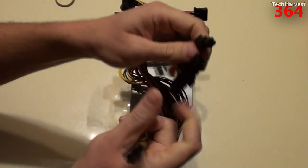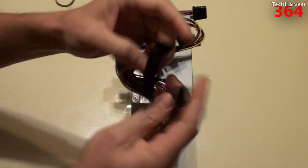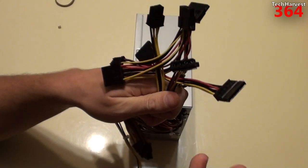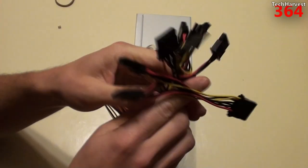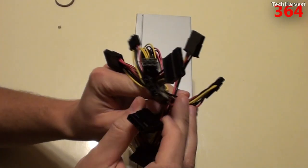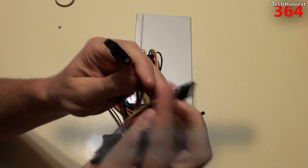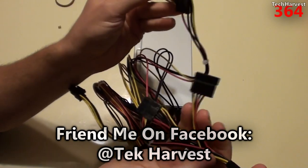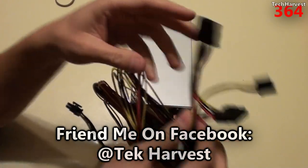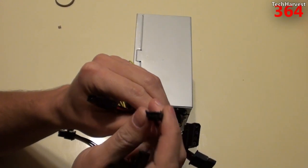You have your 20-pin plus 4, so this could work with a 20-pin motherboard or a 24-pin motherboard, and then you have your other 4-pin over there. Here are the other connectors: looks like there are three Molex and two SATAs. And then you have this connector for a graphics card, and then this connector for a 3.5-inch floppy.